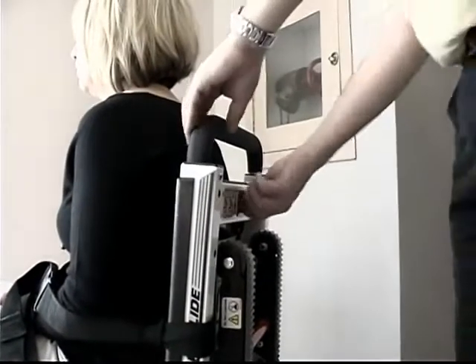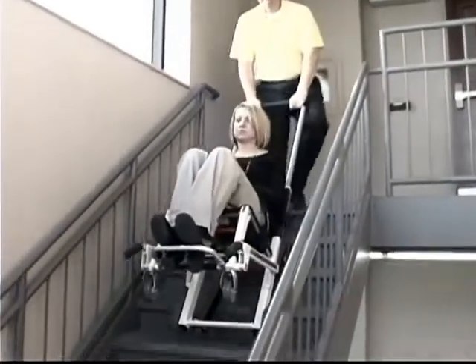A full range of features, such as extending handles, restraints, and a footrest, give your passenger a sense of security and reduce your chance of injury during the evacuation.